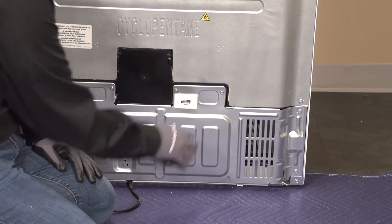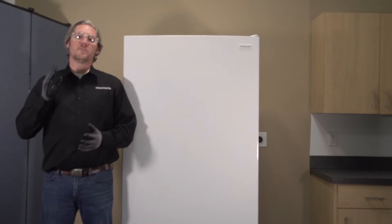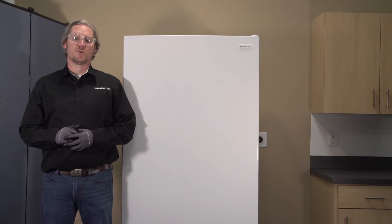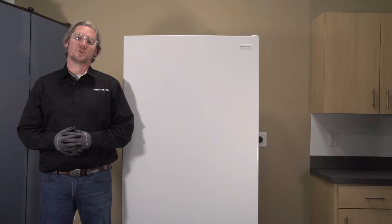Let's spin this thing back around, plug it in, and check for proper operation. We've properly checked over our appliance to ensure that the door is closing properly and have performed RF2006.